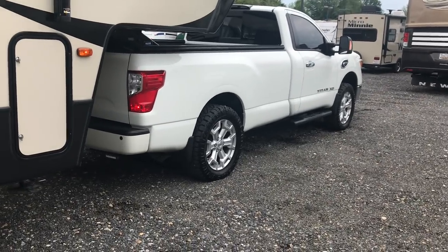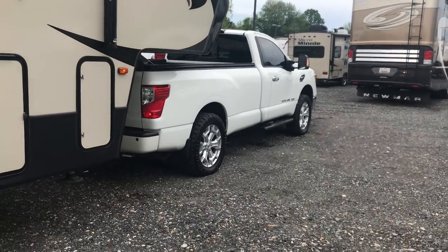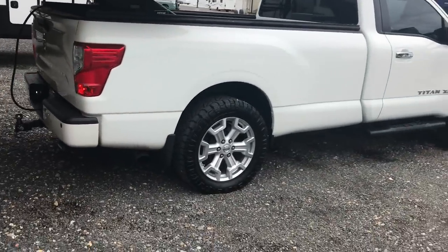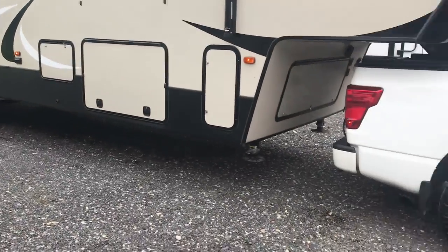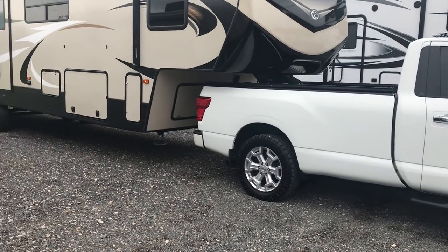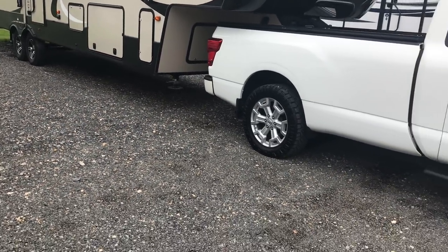I would pull the trailer out but we're not allowed to move the trailers in the storage area — all we can do is pull it forward and backwards. But as you can see the truck is squatting a little bit more now. This trailer exceeds every weight capacity on this truck — towing capacity is about 10,000 pounds and this is 12,000 pounds loaded up. We're over the payload and towing capacity, but we may not be over the gross rear axle weight.